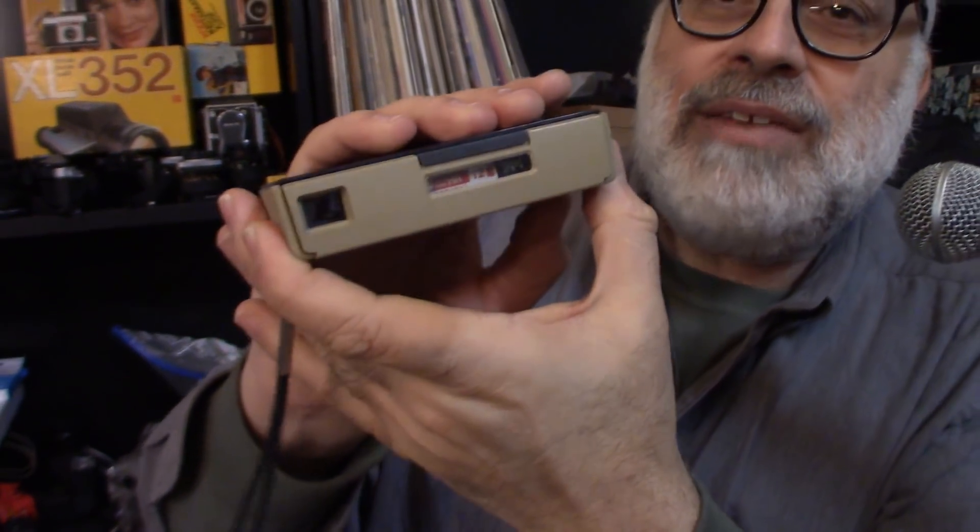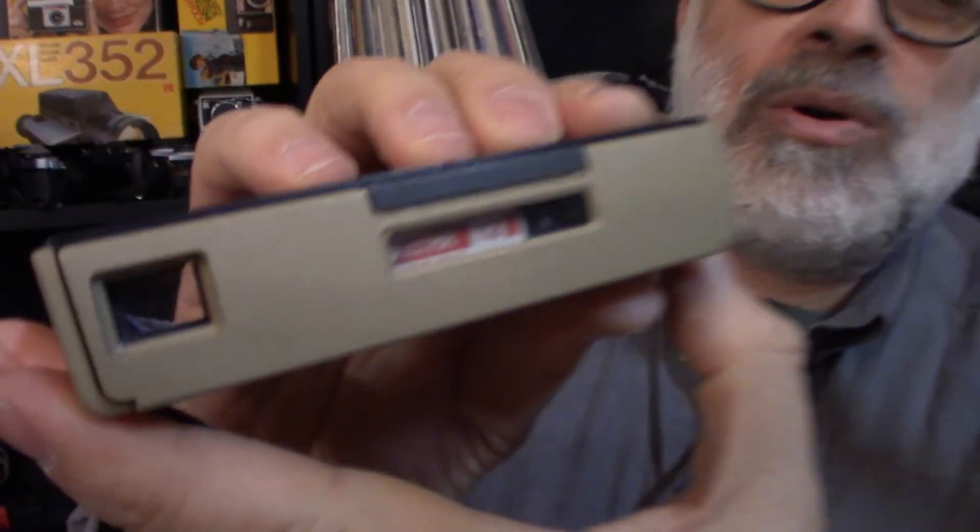Simply open up the back and just pop a film cartridge in. Then just advance the camera till you find number one. Number one! There it is. We're ready to go — it's at number one.